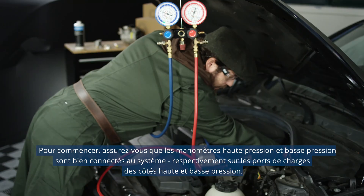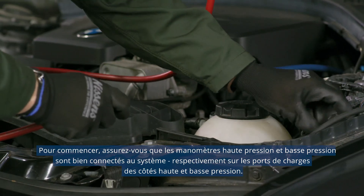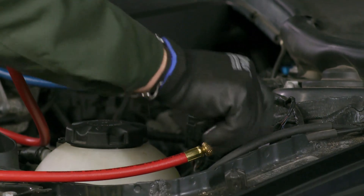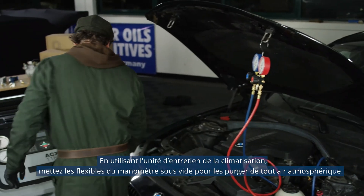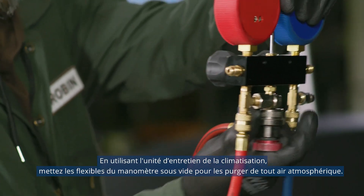To start, make sure the LP and HP gauges are correctly connected to the system, respectively to the low and high pressure side service ports. By means of the AC service unit, vacuum the hoses set to purge them from the atmospheric air.